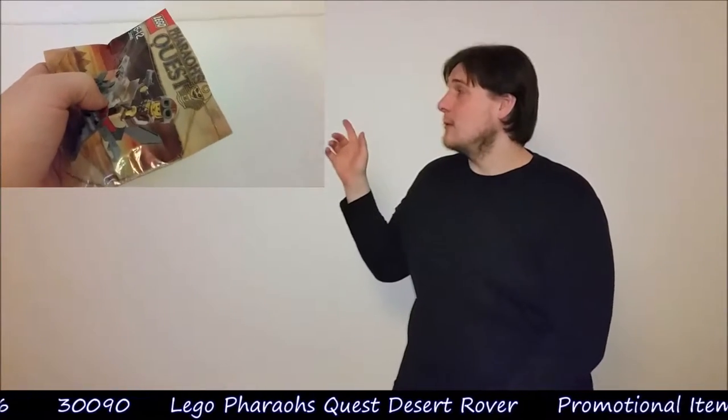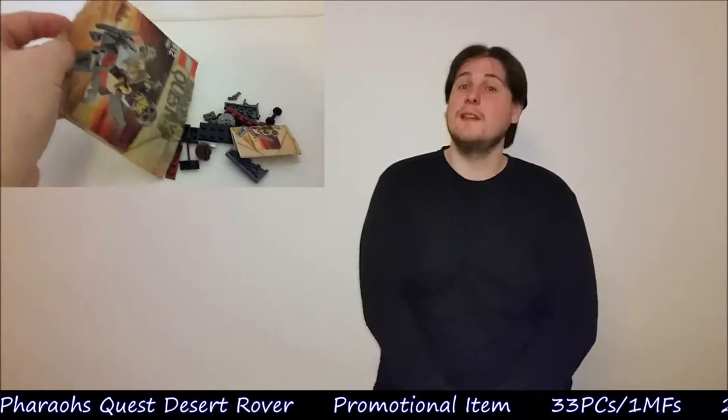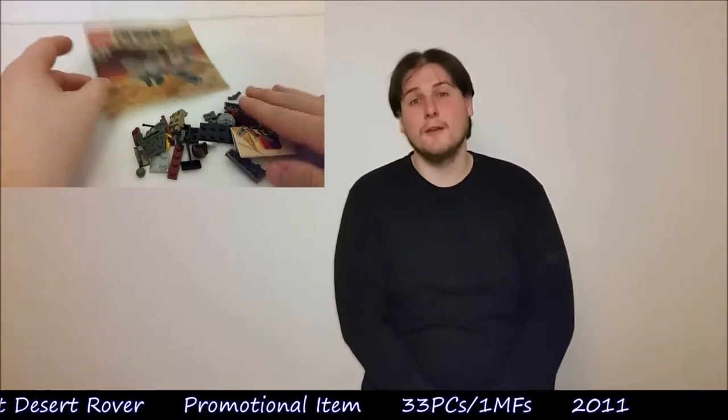Hey there Malt fans and welcome to another episode of Malt's Model Moments. Today we're doing 30090, which is a LEGO Pharaoh's Quest Desert Glider. This set came out as a promotional item in 2011. It comes with 33 pieces and 1 minifigure. If you want to see the build then click here; if you want to see the review then stay right here on this video.